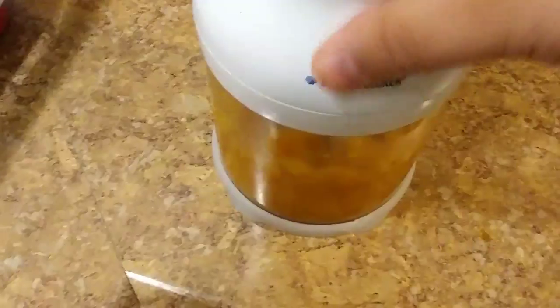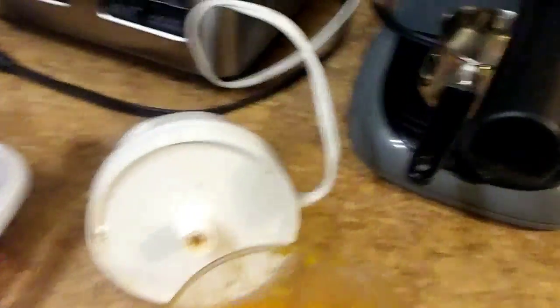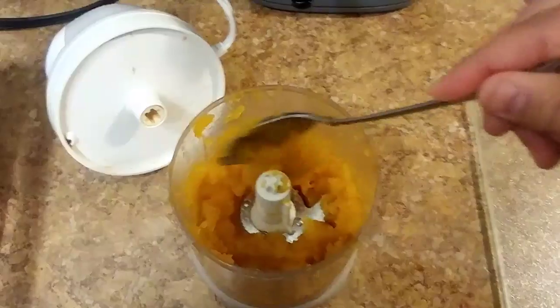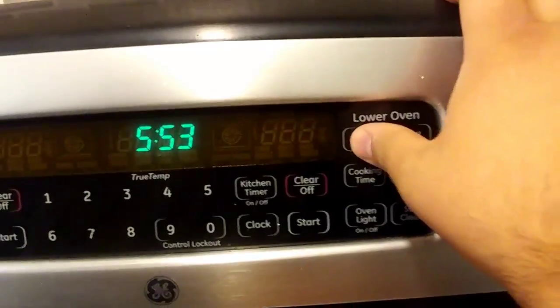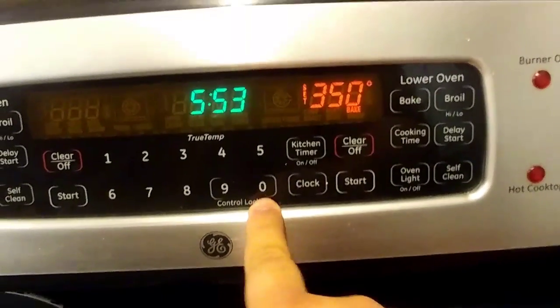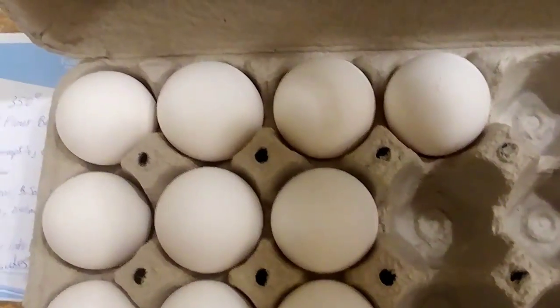You may want to shake it or use a spoon to get some of the bits — sometimes the pumpkin sticks to the top of the food processor and you just want to knock it down so it all gets cut up. Once that's good, put it in your wet bowl so we can mix the wet ingredients. Now is also the perfect time to preheat the oven to 350 degrees.